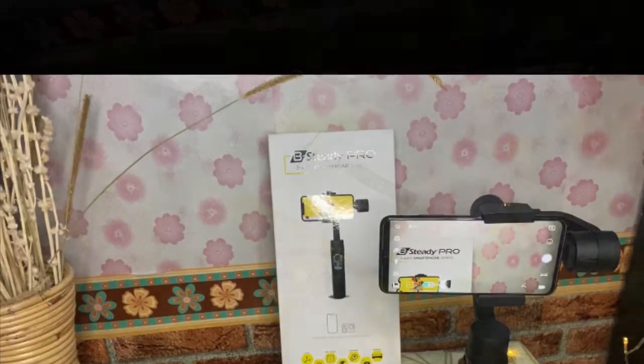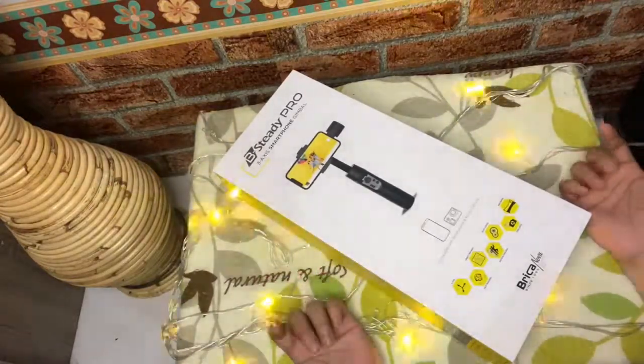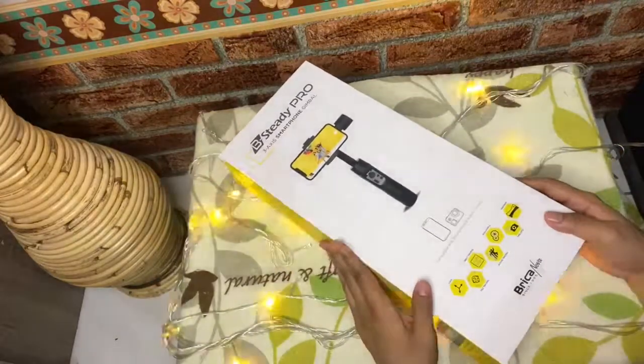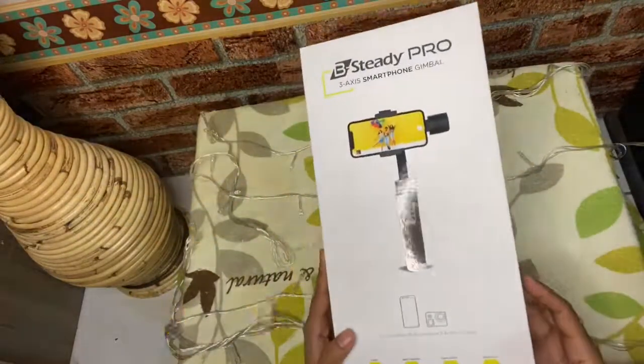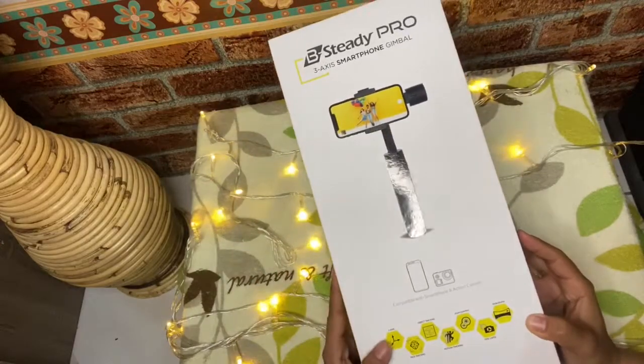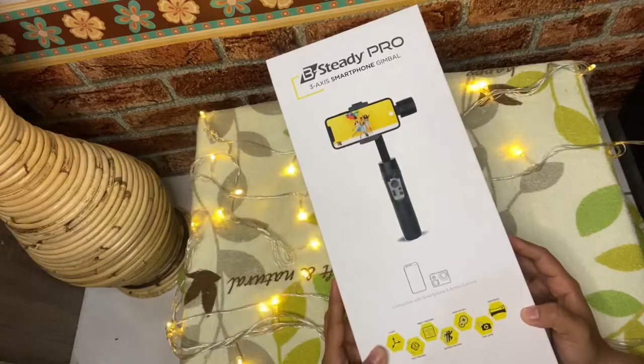Hello semuanya, come back lagi di channelnya Shaukyajumartv. Kali ini aku akan review tentang Be Steady Pro yaitu dari Brika. Sebenarnya ini aku udah beli lama, cuma baru sempat untuk videoin aja. Lanjut aja langsung ya — ini dia Brika Be Steady Pro 3X Smartphone Gimbal.